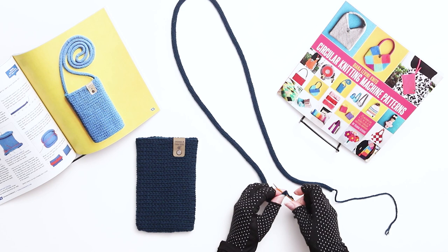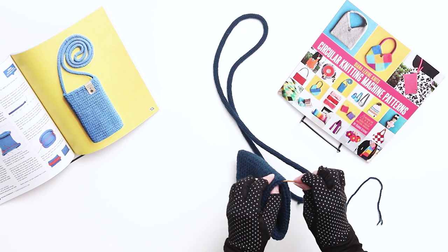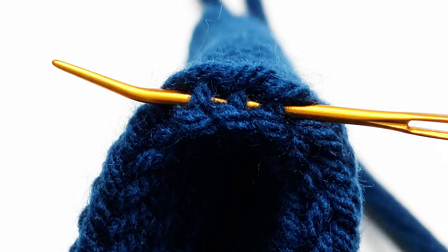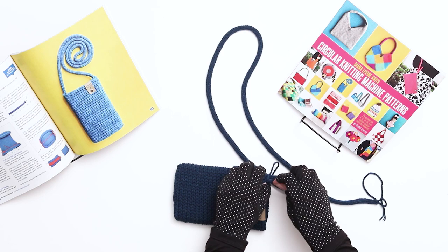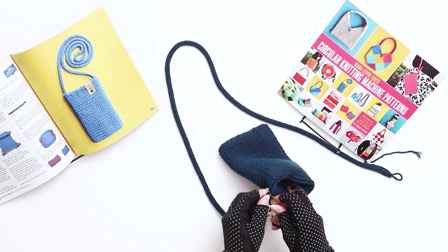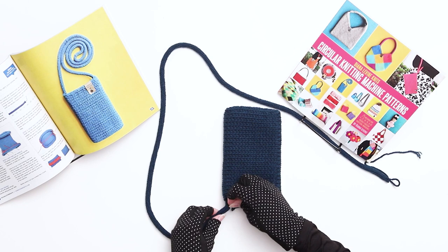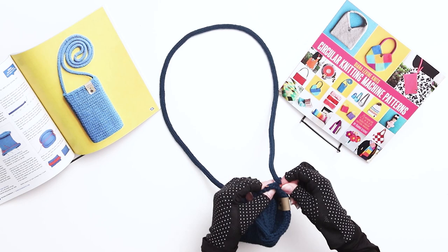Step 7 is attaching the handle to the bag. Thread one of the yarn tails onto a darning needle and thread through three interior bars on one side of the bag, then thread back through the I-cord. On the next round, thread through five interior bars on the same side of the bag and then again through the I-cord. Continue stitching a few stitches around the I-cord and the side of the bag to ensure a really strong join. Secure the yarn with a couple of good knots, weave the yarn into the center of the work, and trim. Gently untwist the I-cord if needed, then repeat the same process on the other side of the bag. Weave in and trim any remaining yarn tails.